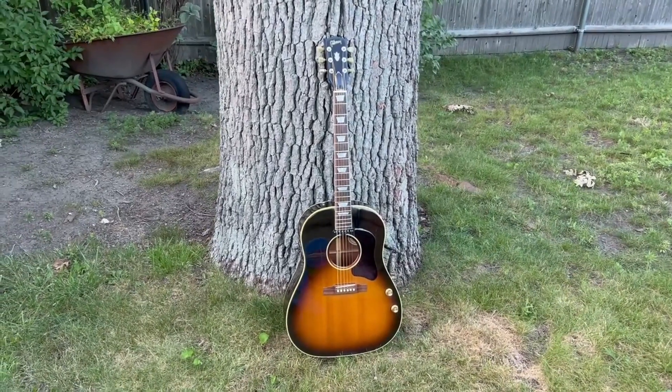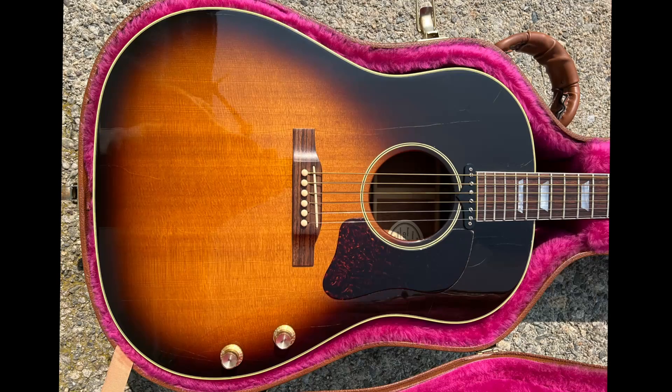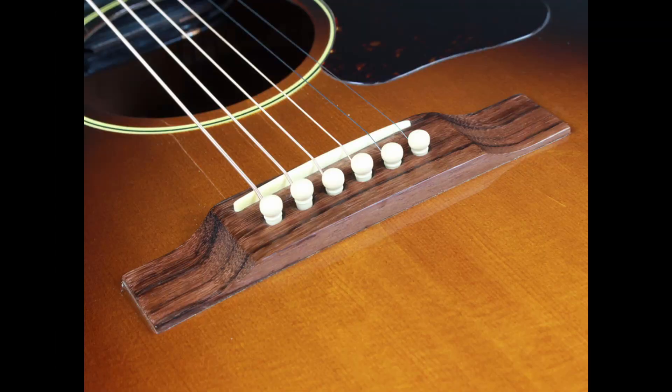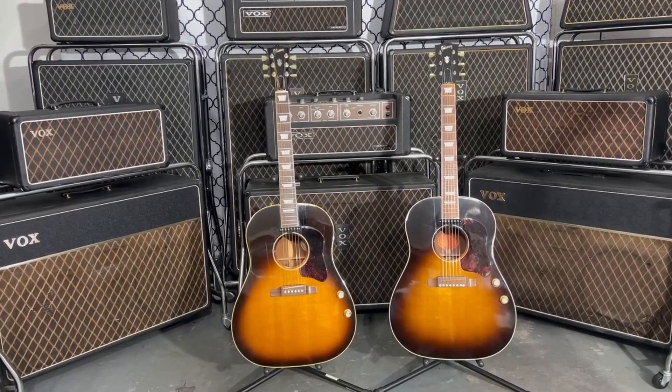After an 11-year break, we see the J160 reintroduced in 1990. These new acoustics featured a solid Sitka spruce top, X bracing, mahogany body, non-adjustable bridge, and a P100 pickup. This variation is referred to as standard spec.